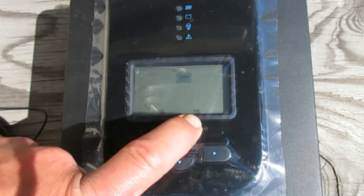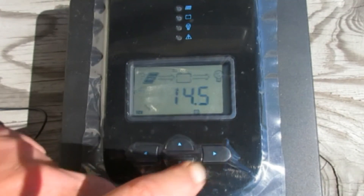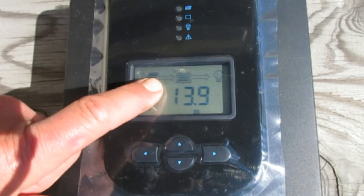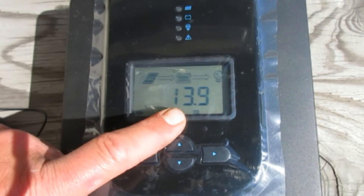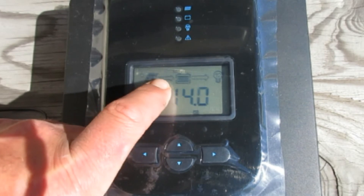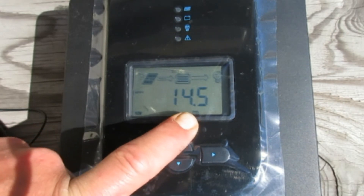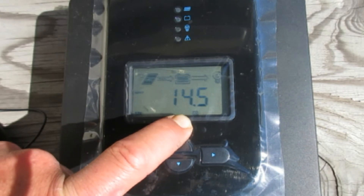Once you're back to the main option screen, hold the right button down to save. It takes a few seconds to kick in. It shows the current battery voltage — 13.9 volts. You can see the little dashes animating on the arrow, which means it's actively taking power and charging the batteries. The voltage is going up quickly — it went up to 14.5 volts into the boost charge really fast.